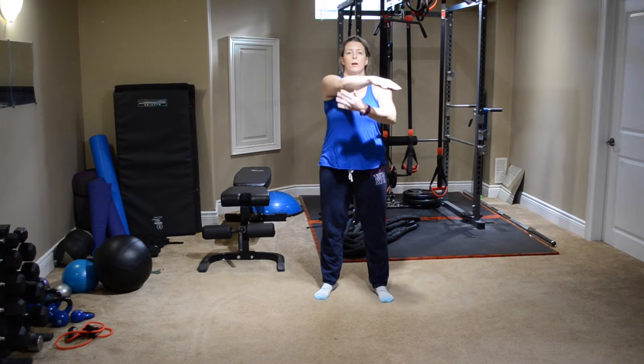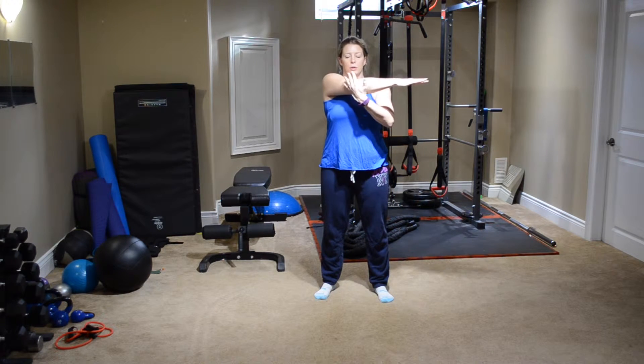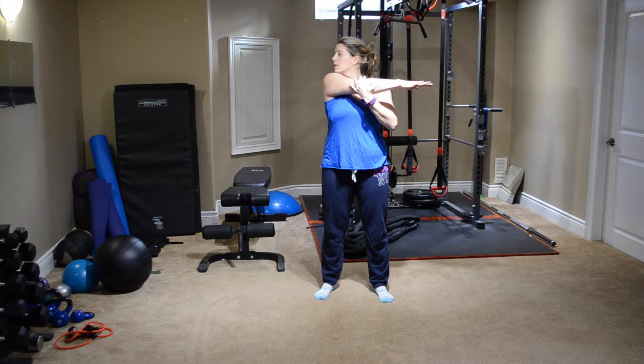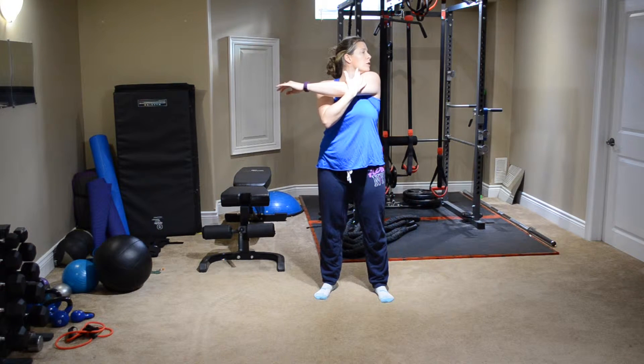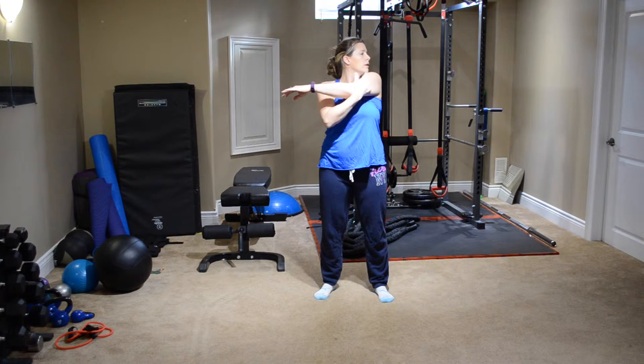Bring the arm across the front and give it a gentle pull, stretching the back arm and through the shoulder. If you want a little bit extra pull, you can look the opposite way that you're pulling — you'll feel it a little bit further down through the shoulder and through the neck. Bring the head back, drop it down, and switch over to the other side. Nice gentle pull, looking in the opposite direction that you're pulling, feeling it a little bit deeper. And release it down.